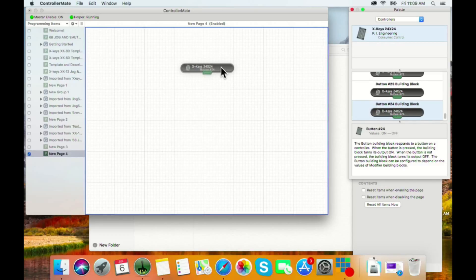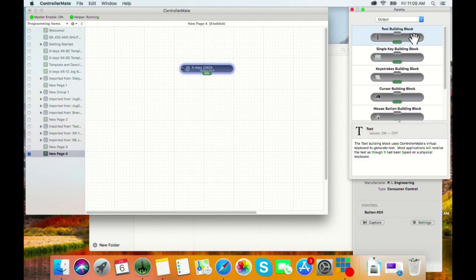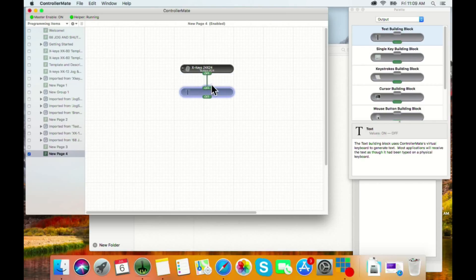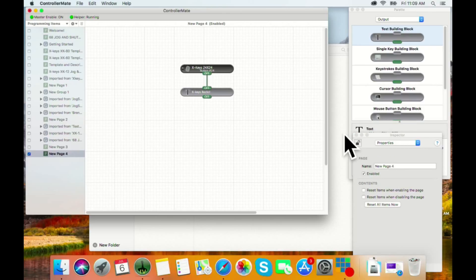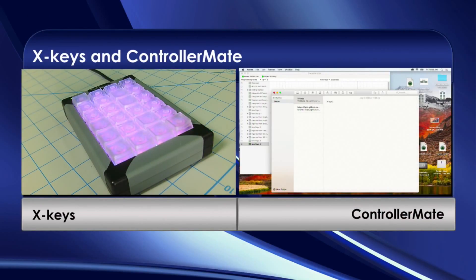Back in the palette window, select 'Output' and choose a text building block. Bring it into your programming page and connect it — you can see it's connected by the green line. In the inspector window on the right-hand side, you can type anything you need: your password, your email signature, whatever you type repeatedly. Put it in, save it, and test it out.